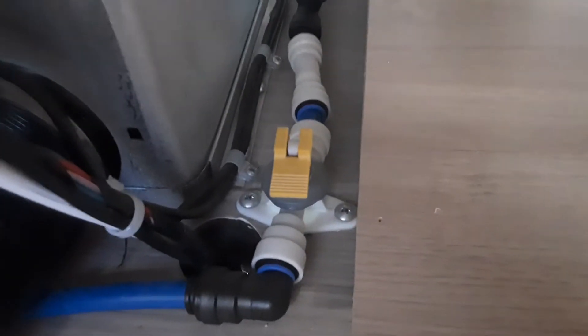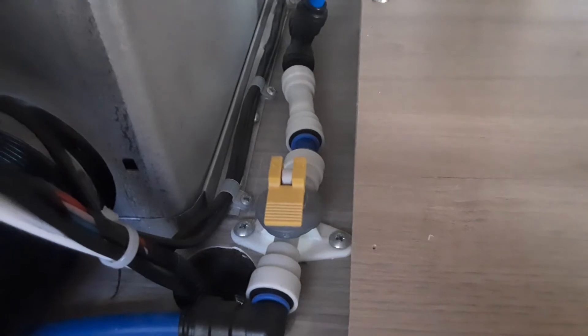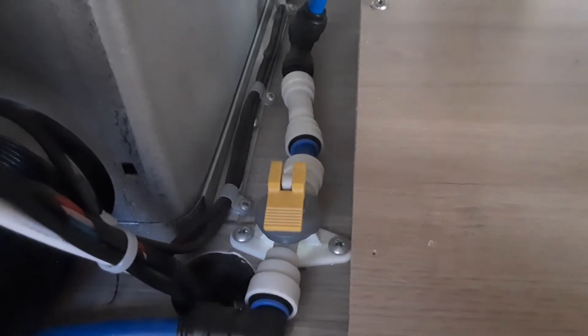You also need to come down to the Alde tank at the front of the caravan for the Alde water system. The yellow valve you see just there also needs to be shut. If you want to drain it down, you'd lift that valve up into the drain position and then you can drain down the water system.